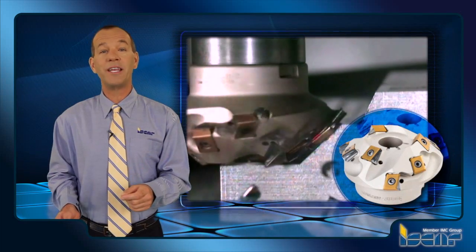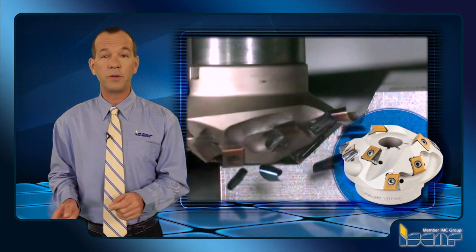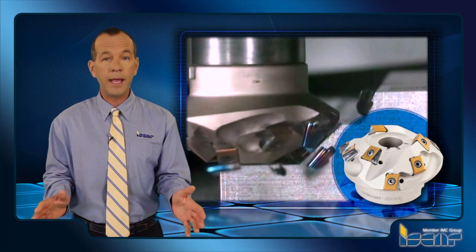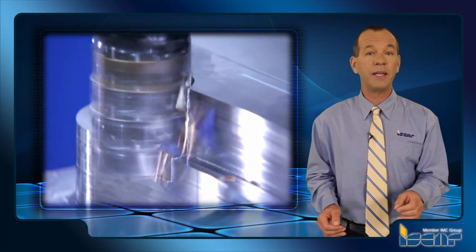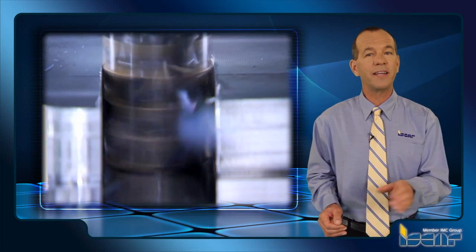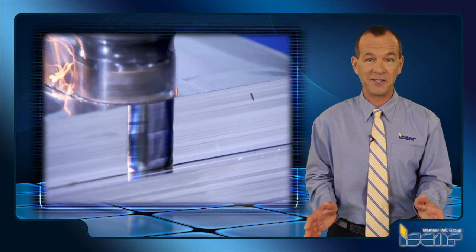Together with widespread 90 degree porcupine cutters, there are HeliTang T490 extended flute cutters with 30, 45, and 60 degree cutting edge angles for machining wide chamfers and inclined surfaces. A wide variety of porcupine type tools in combination with a broad selection of appropriate inserts makes Iskar's HeliTang T490 line a real workhorse for extended flute milling cutters.